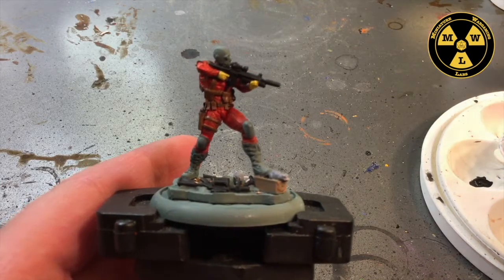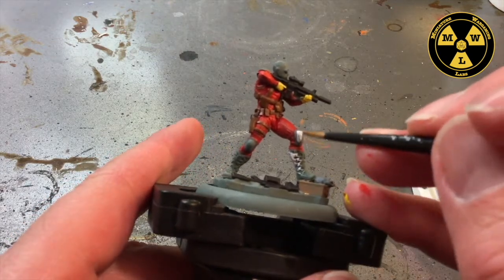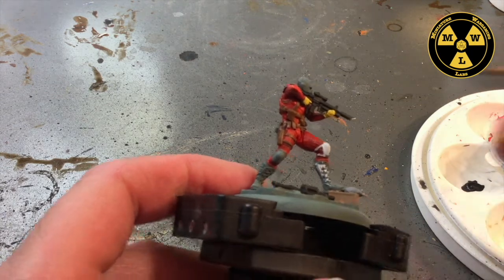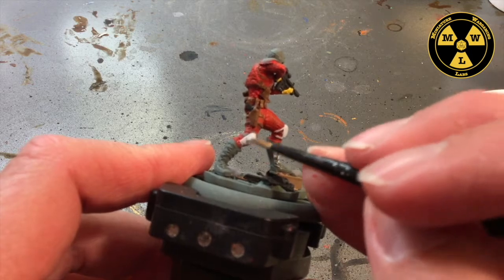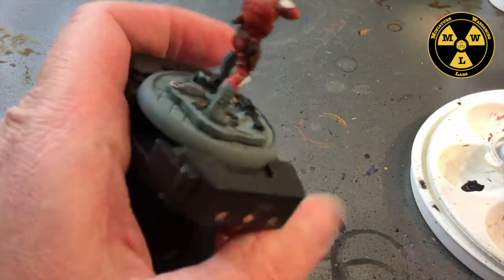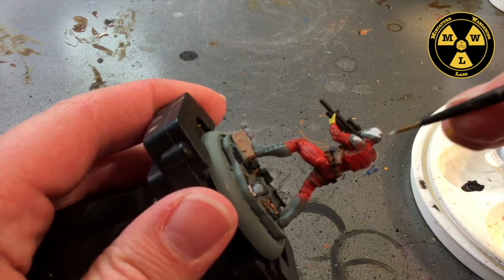Now we're going to use some P3 Frostbite, which is the start of our white layer. We're going to do the whole boot in white — both of them — plus the kneecaps and the strap that holds the knee pad on. I like it because it's just a white-blue. Then we're going to do shoulder pads and then the face mask. We'll carefully fill in all the detail here, being sure not to touch anything else.